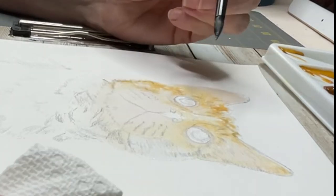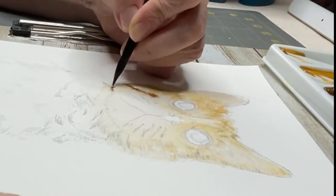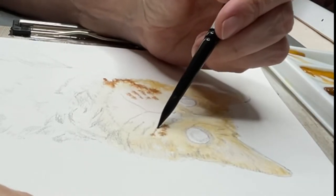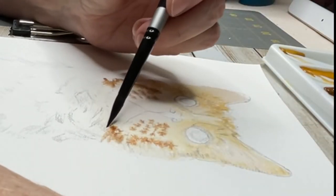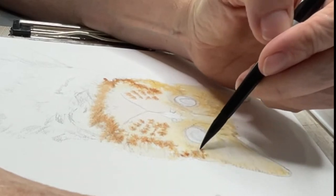The colors I used for the fur were raw sienna, burnt sienna, raw umber, van dyke brown, and sepia. Dex got his name from Dex-Star, a character from DC Comics.